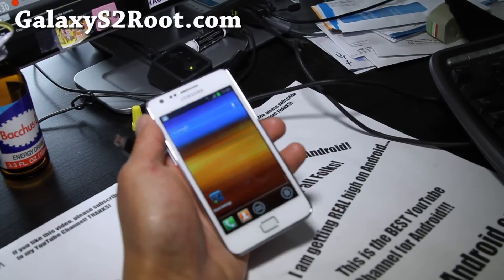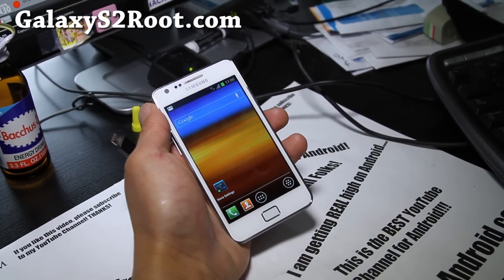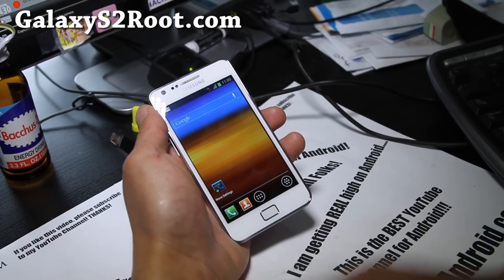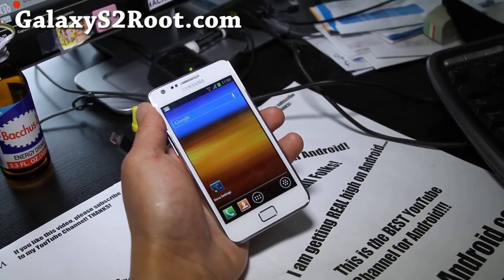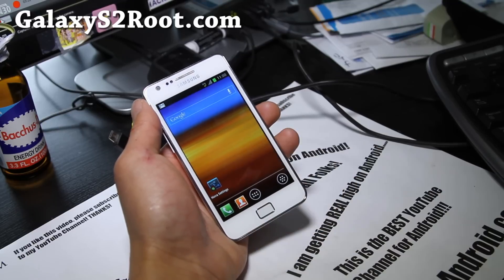Thanks everyone — that was just a short update. If you have a Galaxy S2, don't forget to sign up for our email list at GalaxyS2root.com. We'll update you once or twice a week, or immediately for breaking news like this when a new stock ROM is available.